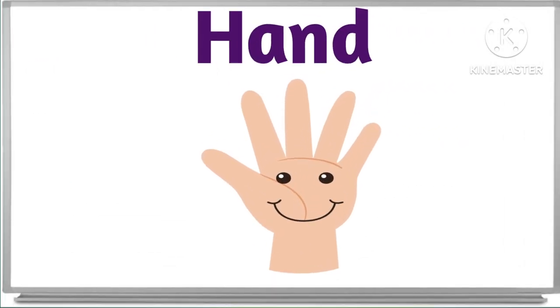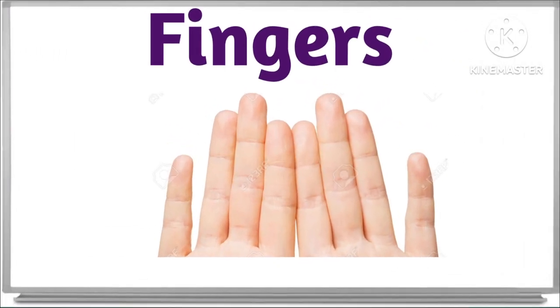And what is this? This is hand. Very nice. This is hand. Hand. And what is this? These are fingers. These are fingers.